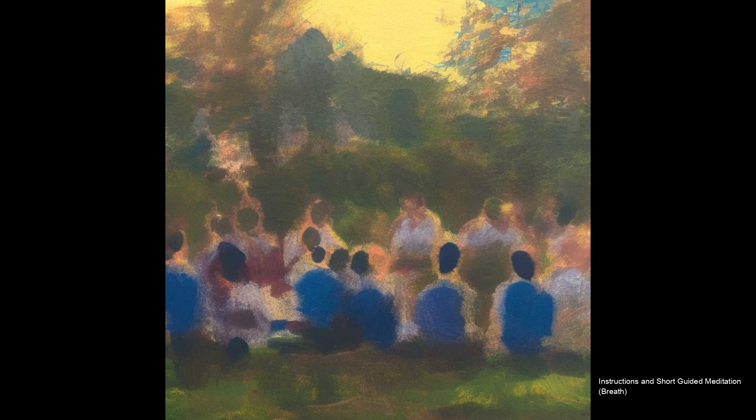The third possibility is working down somewhere in the abdomen. As the breath comes in, the abdomen rises, and as the breath goes out, the abdomen falls. Again, just bringing to bear a delicate sensitivity of attention to those simple sensations as the abdomen rises and falls.